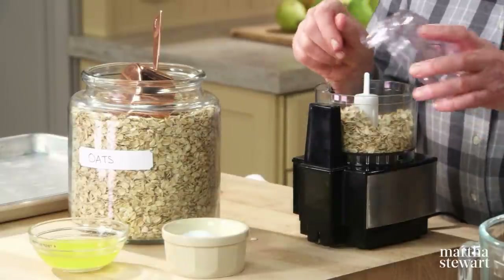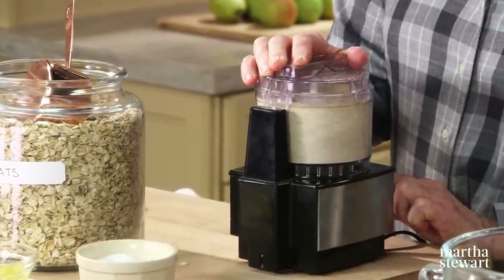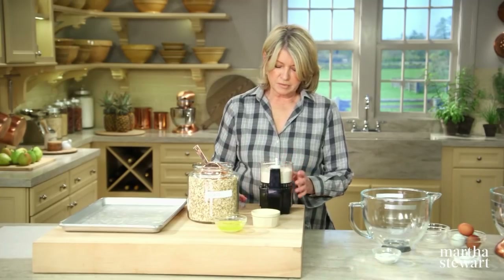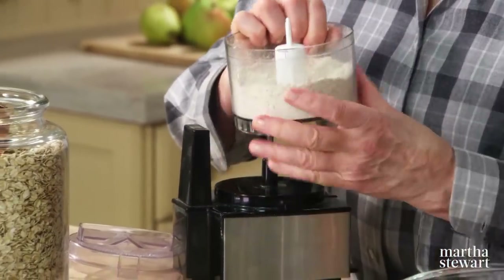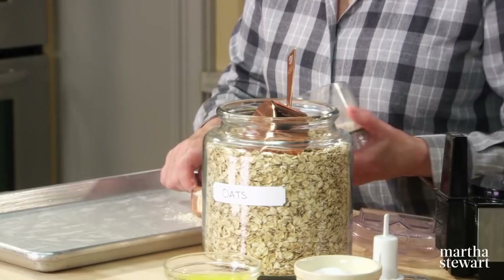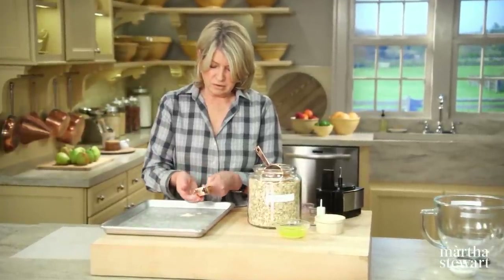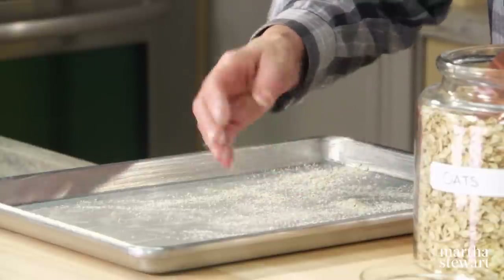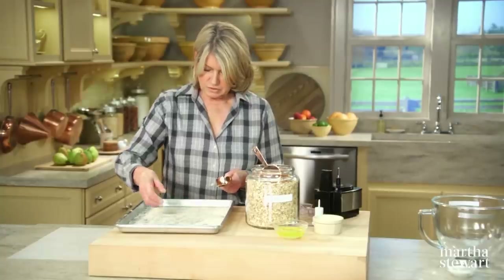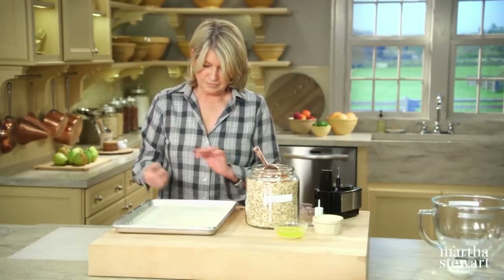The ground oats work into a variety of baked goods like pancakes, muffins, and the old-fashioned jelly roll I'm going to make today. Add a pinch of salt to one cup of oats and grind until very fine — keep the blade sharp. Sprinkle a quarter cup of this flour lightly over a parchment-lined, buttered jelly roll pan (11 by 17 inches): butter the pan, add parchment, butter again, sprinkle the flour, and shake to cover the entire surface.